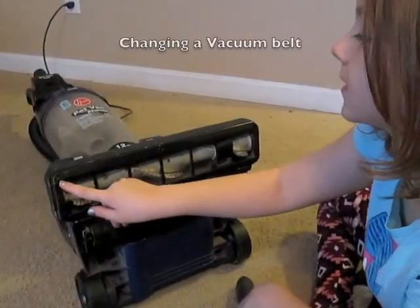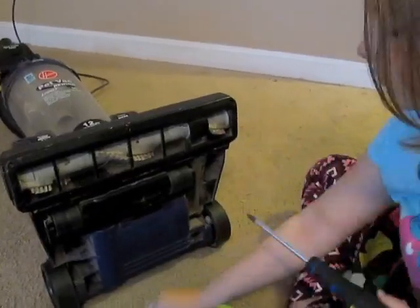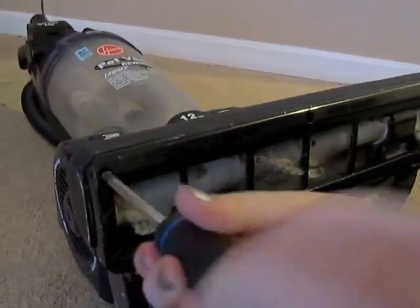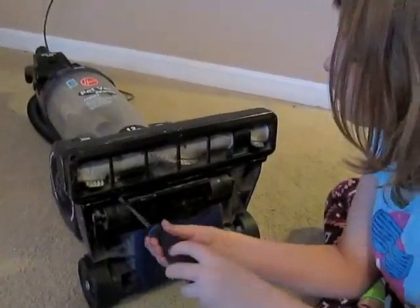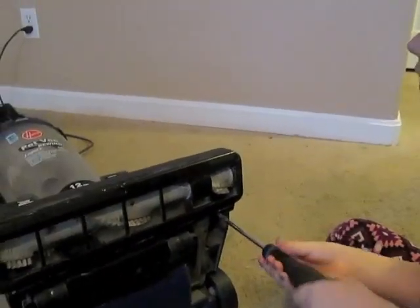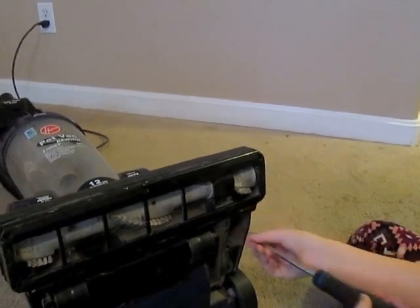Take out the bottom screws. When this screw comes out, the whole top layer comes out.